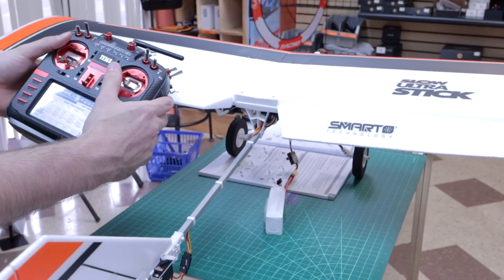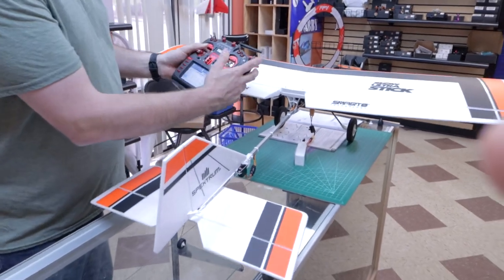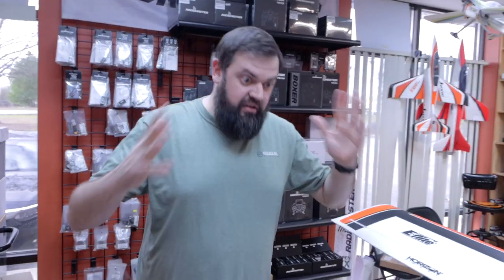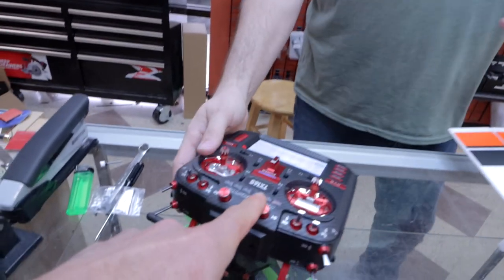Now checking again: right aileron, left aileron, up elevator, down elevator, right rudder, left rudder — all correct. One important note: if you accidentally reverse the throttle channel, the motor may go from zero to off. That's actually useful to know, so be careful when reversing channels.